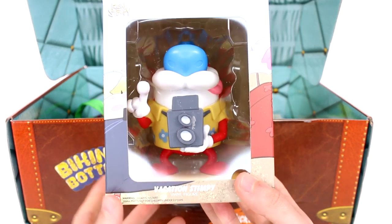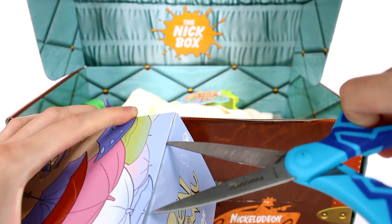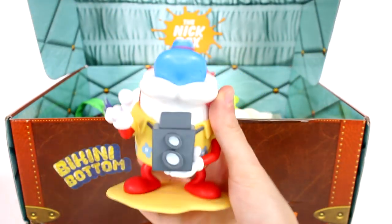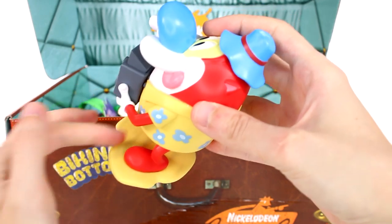First up, let's grab the vinyl figure. This is Vacation Stimpy, and this is what the box looks like. We'll go ahead and open it. Look at his camera! Here it is out of the box — looks really cool. Look at his shirt. He's like standing on this sand pile basically. And of course it's just a solid, nice vinyl figure.